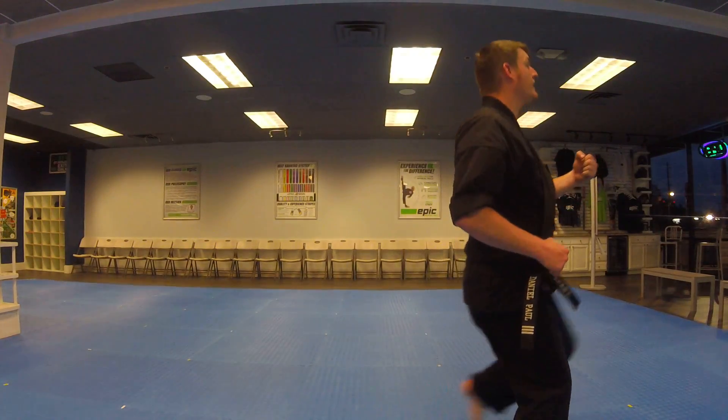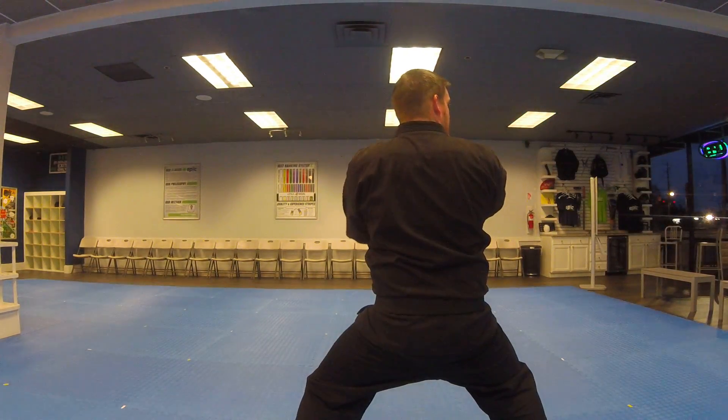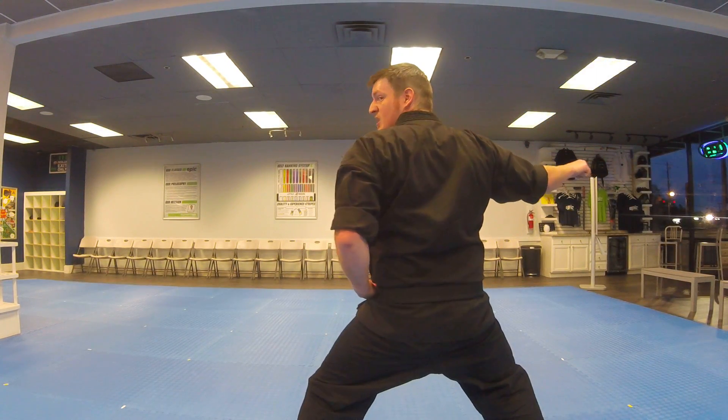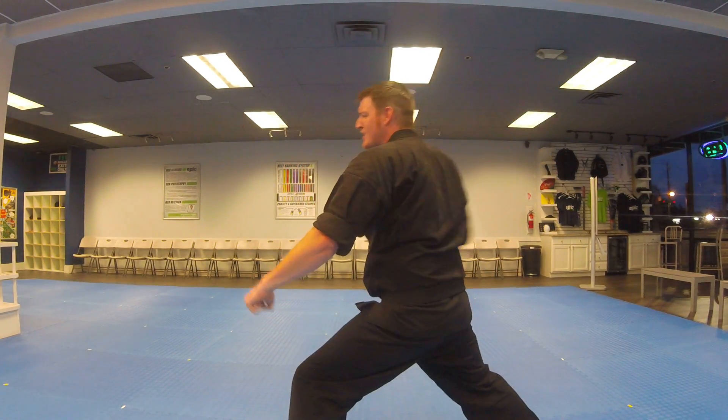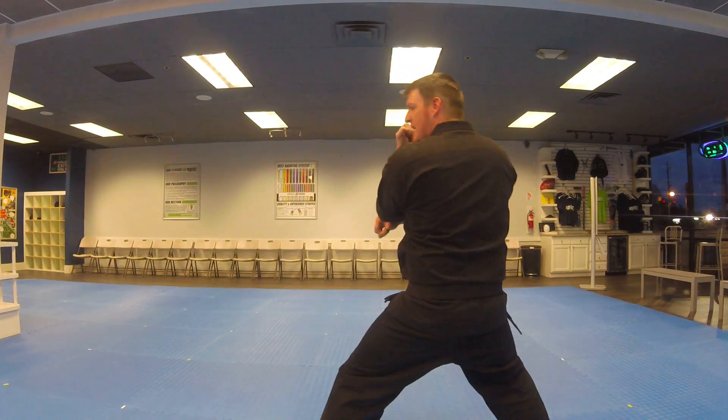Then returning front kick into a horse stance, outside block. This is a repeat of the beginning of the form: left hand, deep stance, low block. Returning front kick, outside block.